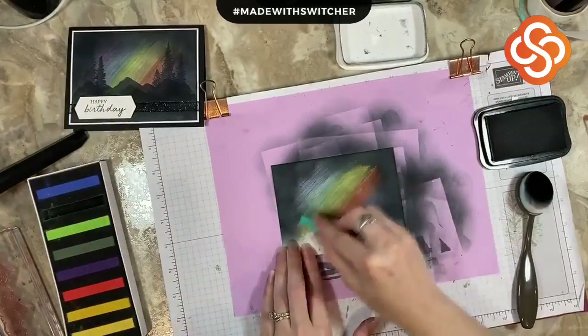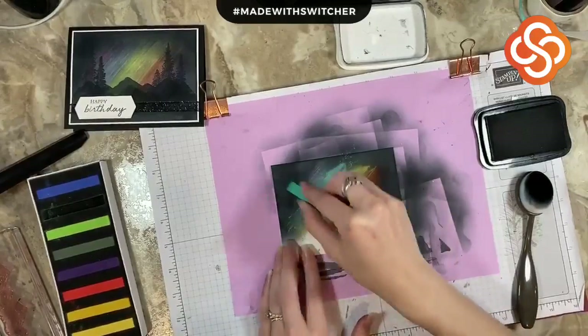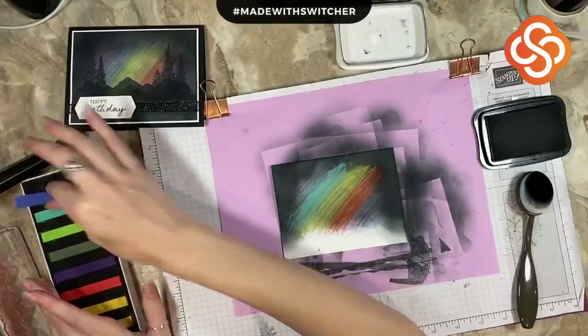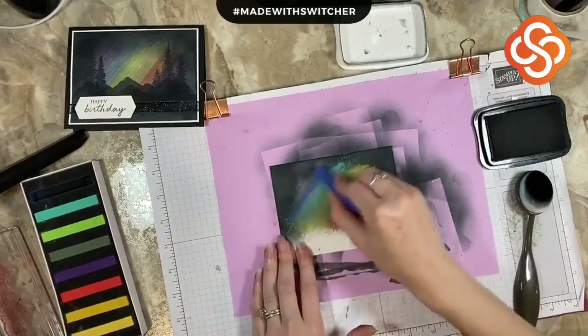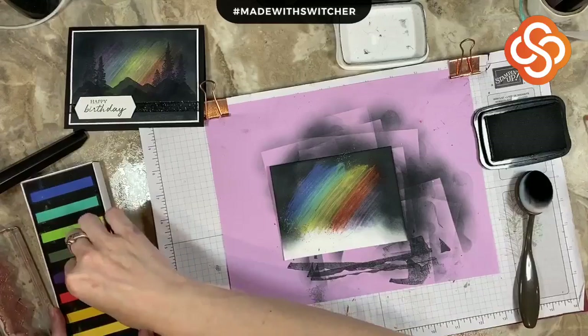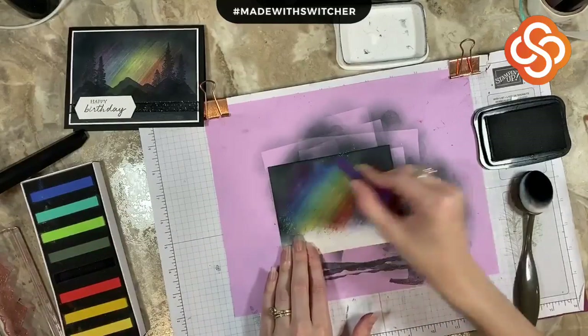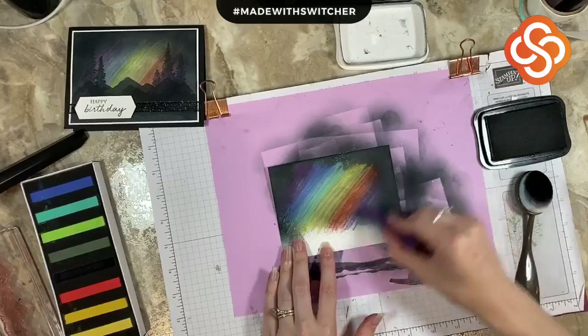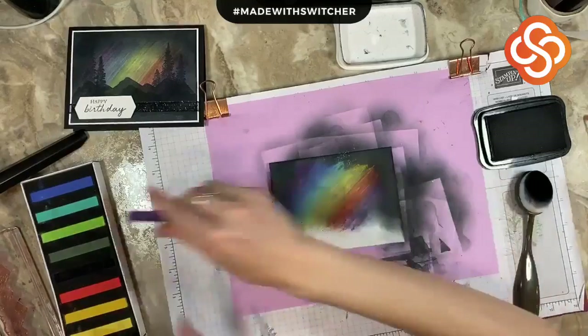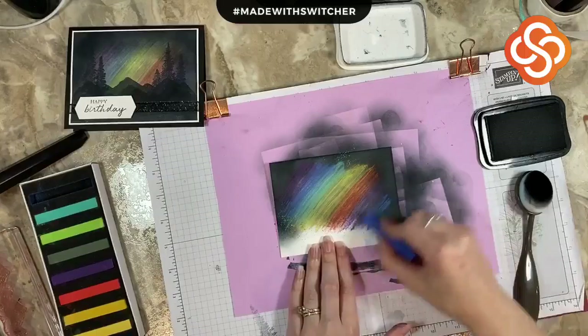The box labels what each of these colors are. So if you're using these and making a card where you want to match a coordinating color, I'm guessing here is like Gorgeous Grape and stuff like that. Stampin' Up! does just a fantastic job of staying within color families so that everything matches and just coordinates perfectly.